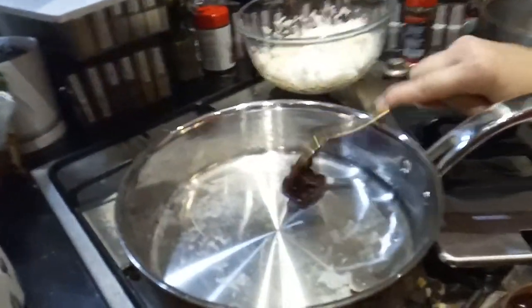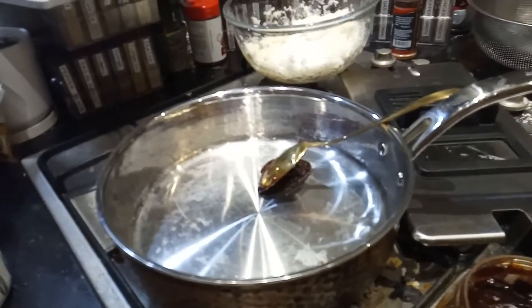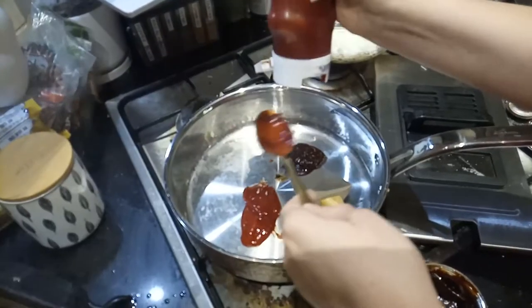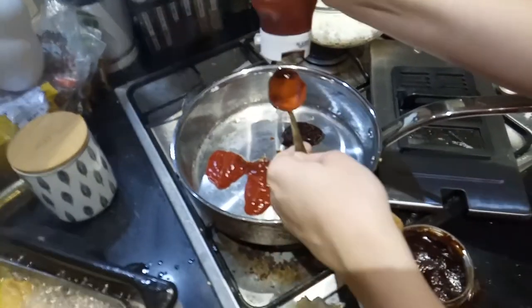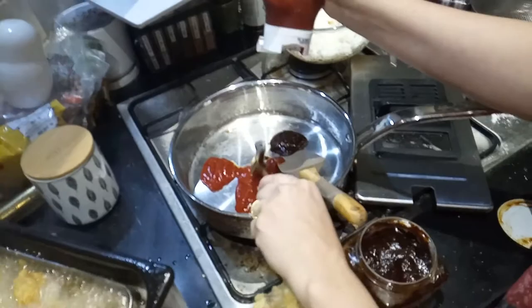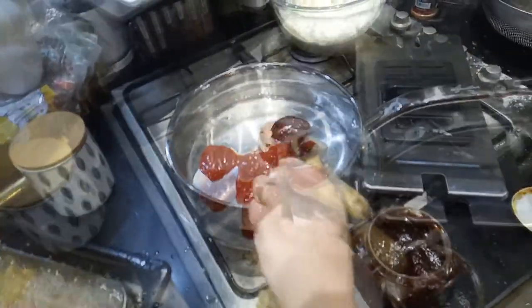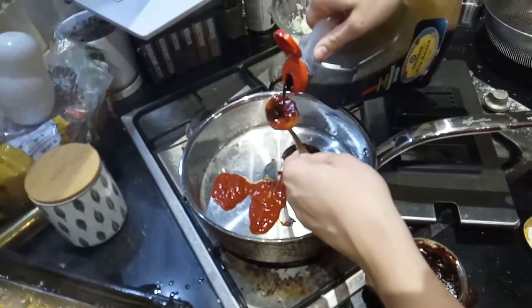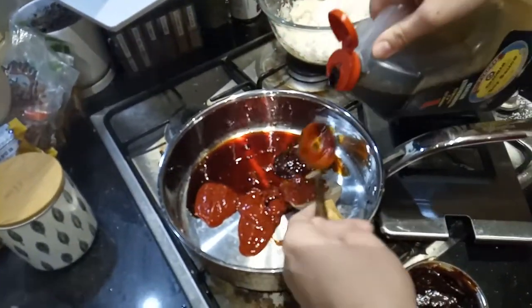Here's the sauce. First, our gochujang paste — you can get this from a Korean or Asian food store, and it's a kosher ingredient too. This recipe also calls for ketchup. You can see the chicken cooking there as the sauce comes together. Now we're adding soy sauce and vinegar — here goes the soy sauce coming into the pan.